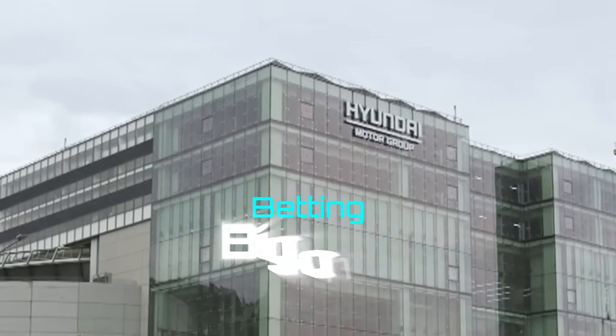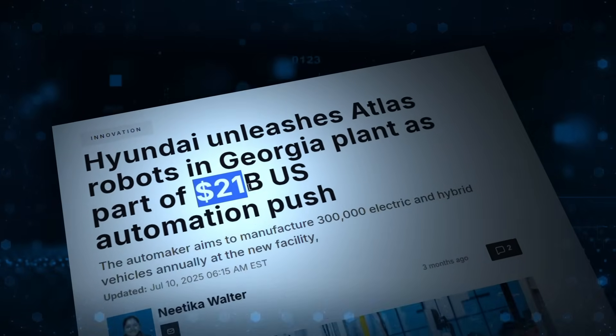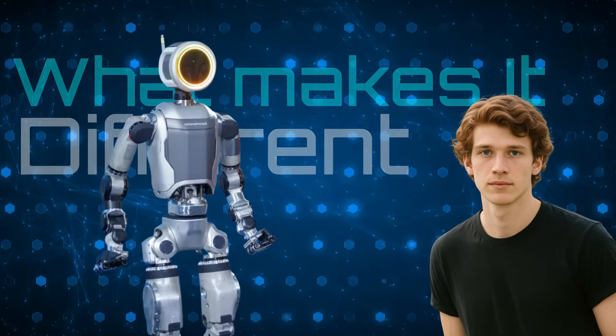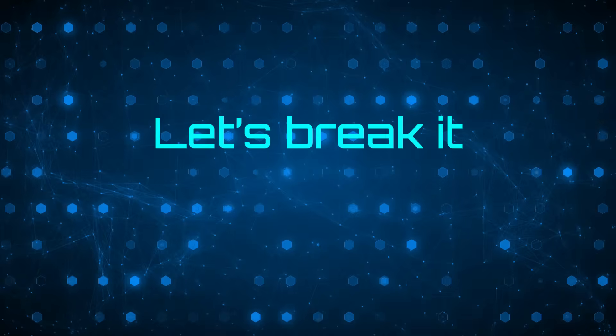No wonder giants like Hyundai are also betting big on it, investing $21 billion in the project. So, what makes this version so different, and how close is it to real factory use? Let's break it down.